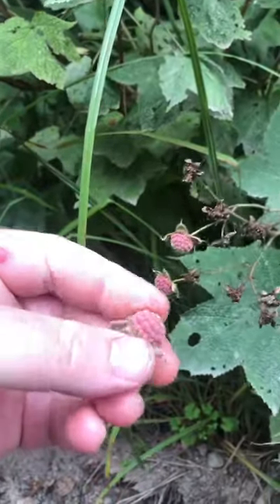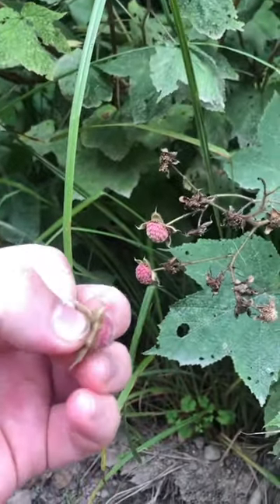This one's not fully ripe. This is a little dusty on the side of the road, but let's try it. Tastes fantastic.